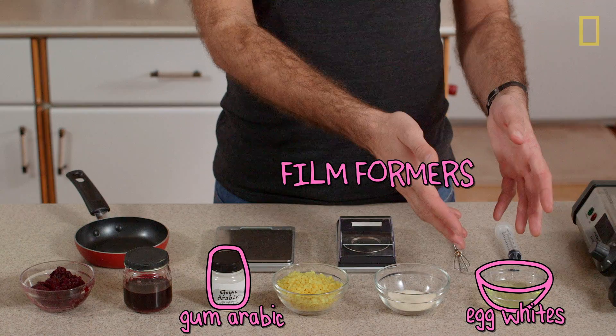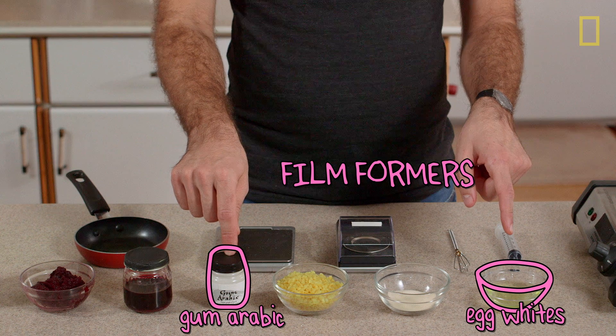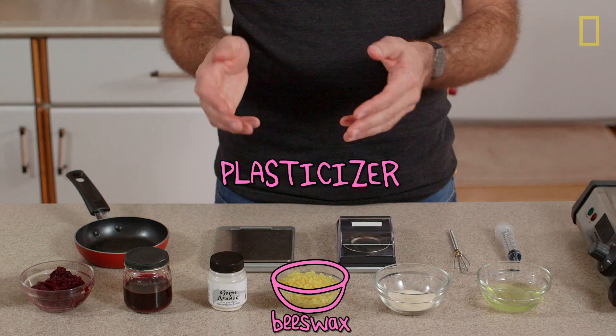Egg white is mostly protein and water, but also probably helps form films along with the gum arabic. Gelatin is a thickener, just like steralconium hectorite. And beeswax is a plasticizer, like camphor. So when you look at it like this, really the biggest difference between ancient polishes and modern ones is that the ancient polishes did not have quick-evaporating solvents. But that's okay, I'm sure we'll figure something out.